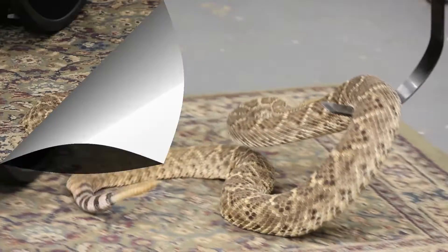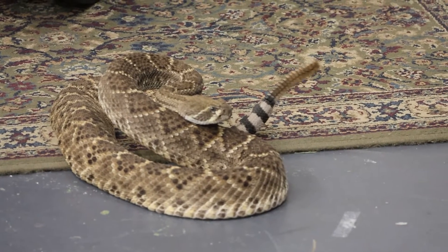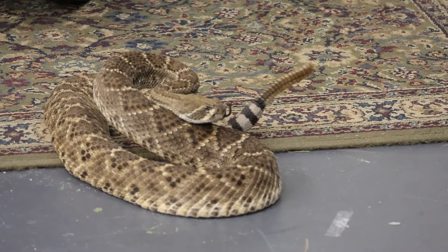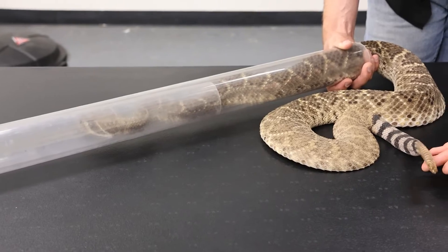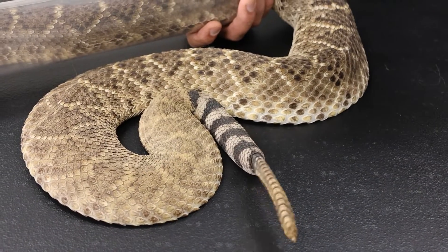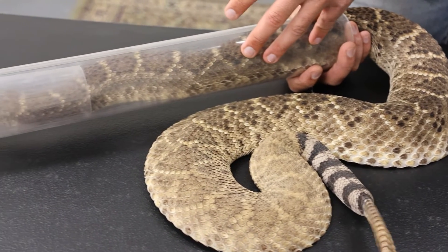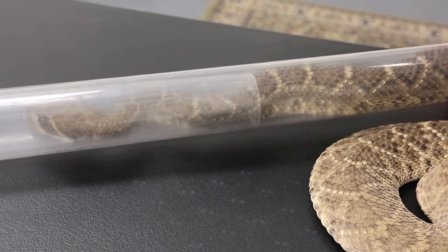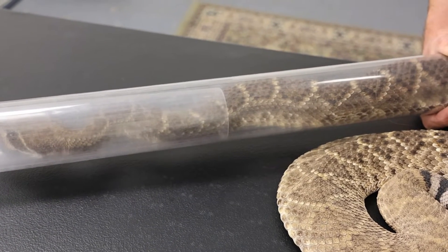We're going to give him a new tube so we can safely perform a health check. Now that Johnny Cash is safely restrained in the tube, we use one big tube that is larger than his body so that we're able to get an easier fit. Then we use a second tube to make sure that he 100% cannot back up. This is the safest way that we're able to assess his body condition.